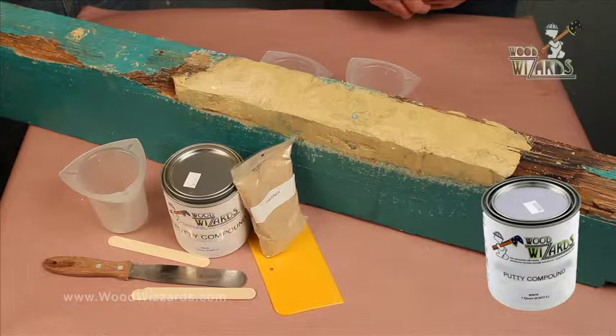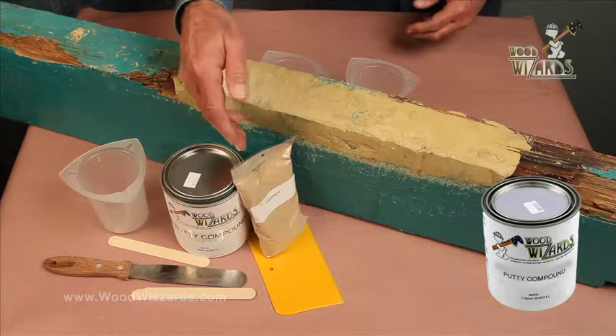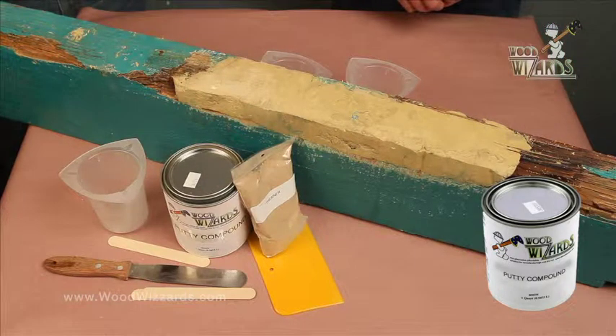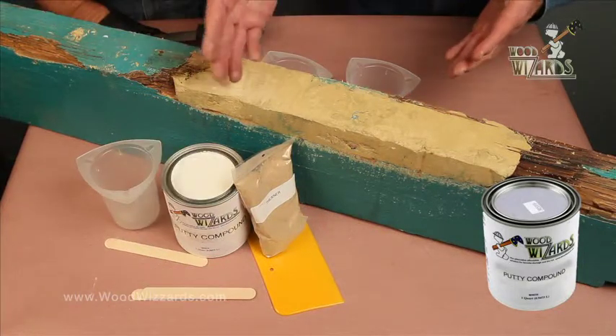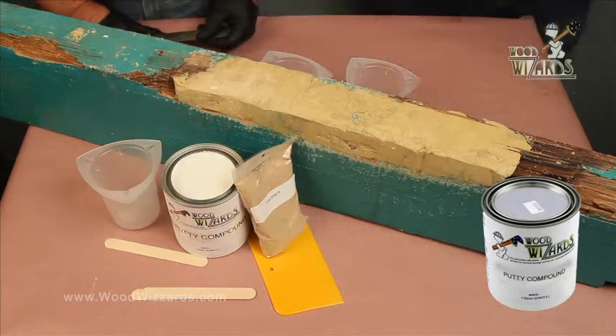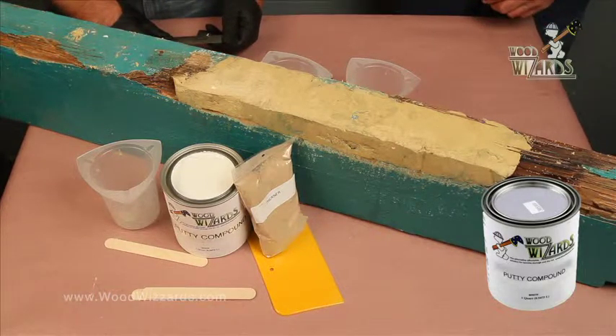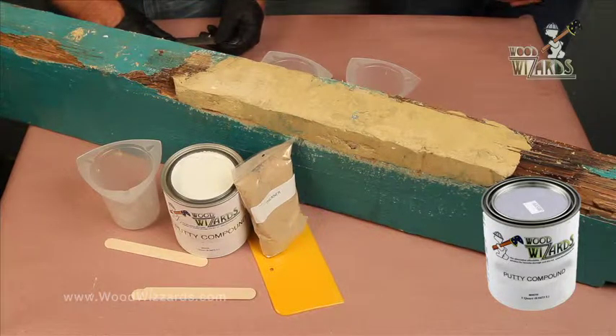This ready-to-use product out of the can by Wood Wizards will fill those voids with no problem. And by using some thickener, it fills in some of the areas. Great, let's mix it up. How do you mix the putty compound? I'm going to show you right now. I like to start off with about three ounces of the ready-to-use compound and slowly add the dry thickening agent till we get it to the consistency that'll spread.